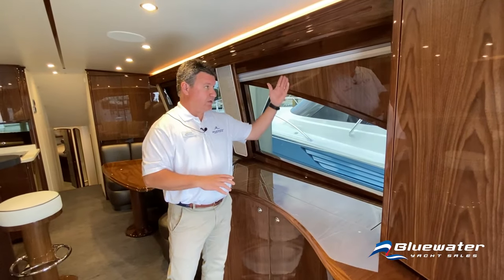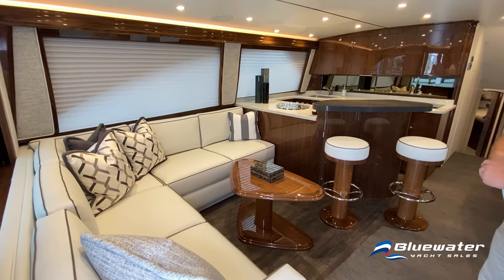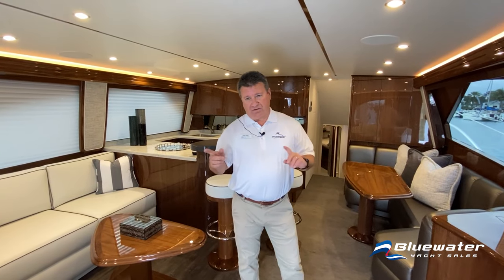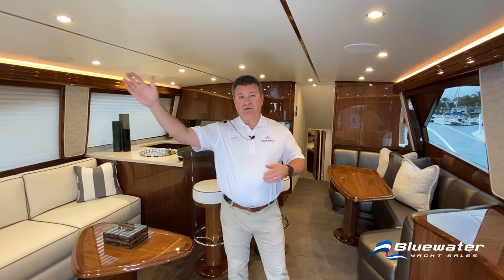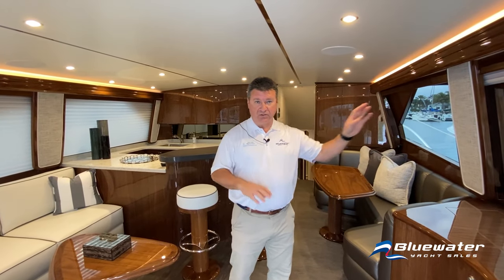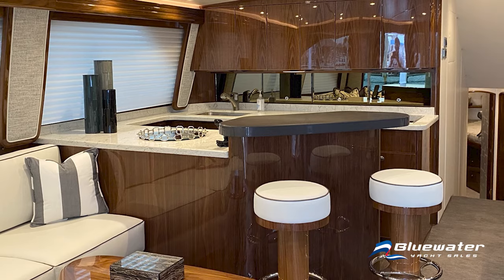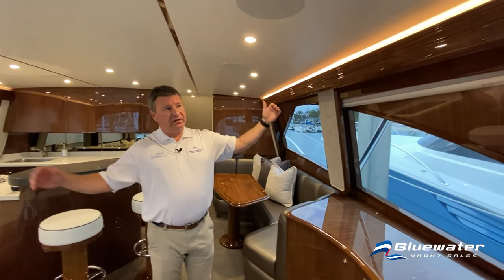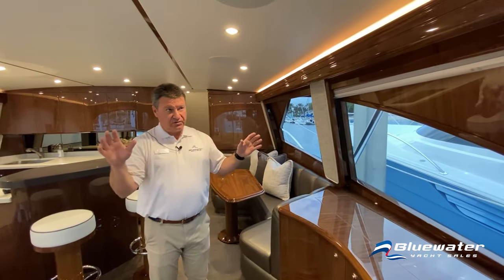A pop-up TV is conveniently located so someone sitting at the sofa gets a really nice view. This boat has an AME electronics package where GPS displays from the bridge can be shown on the salon TV, so crew in the salon can see how close you are to your waypoint as you approach the fishing grounds. This is the typical Viking layout, which is absolutely tremendous. The air comes out over the top of the plenum, filling the whole cabin without cold spots or hot spots.